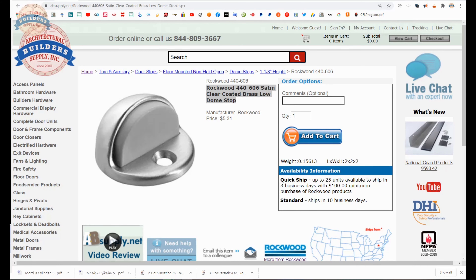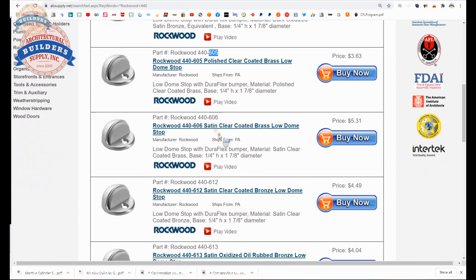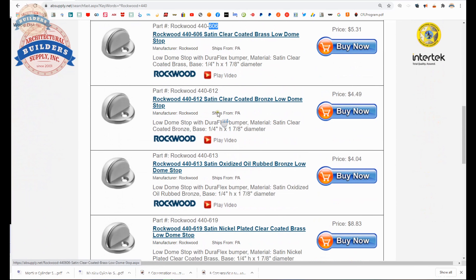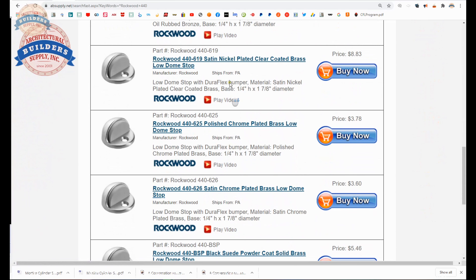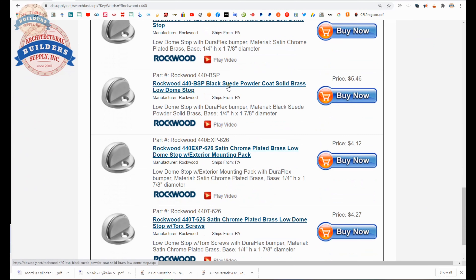Here is the item that we are looking at. Let's talk about the different finishes available — we will do a search for Rockwood 440. We will find the oil rubbed bronze equivalent, that is a powder coated dark bronze; 605 for polished brass; 606 for satin brass; 612 for satin bronze; 613 for oil rubbed bronze; 619 satin nickel; 625 polished chrome; 626 satin chrome.